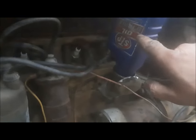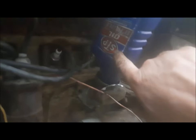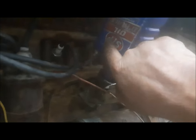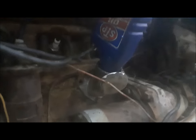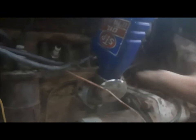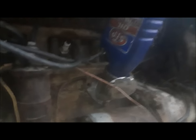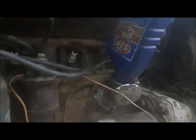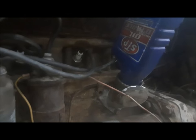Now we'll put some oil in it. We're going to start with this half jug of STP I've had kicking around forever — it can't hurt. Then we'll put in five liters of 15W40 diesel oil. These like heavy stuff — 15W40. If you've got a low oil pressure one, 20W50 is fine too.